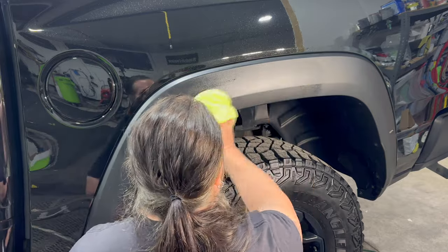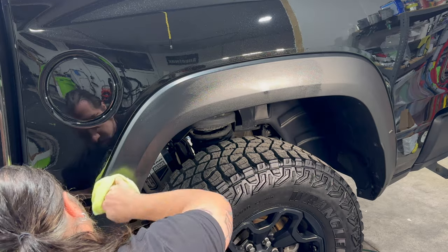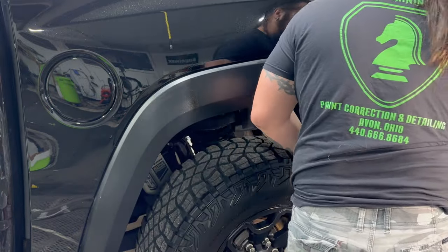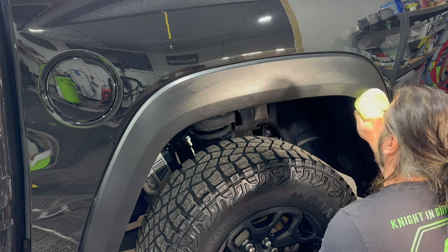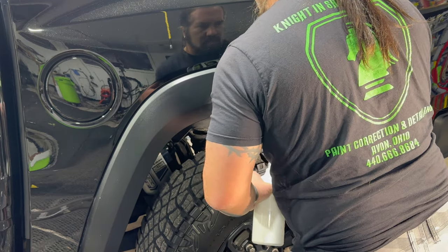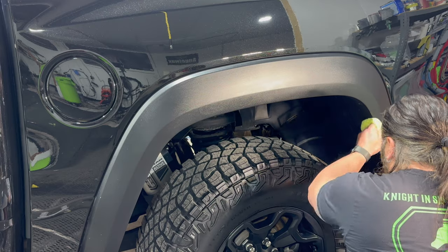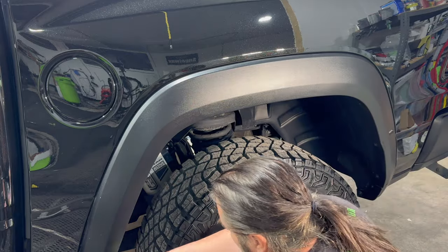We are using a microfiber applicator pad — this is one of the circle pads. We feel that these are great to use with Tack System Seal; it's thick, it's viscous. We spread the product around being very mindful not to get it on the painted surfaces, as the exterior has already been ceramic coated. You really need to understand the raw plastic trim here in this wheel opening.